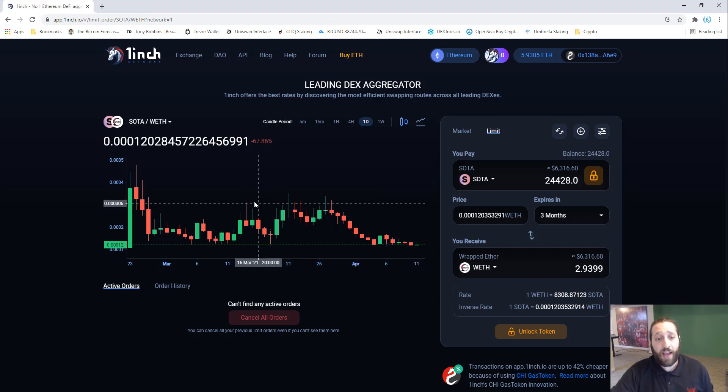I've determined that this price zone right here is heavy resistance, so I want to sell just a little bit under it. The current price is around 0.0003 and I want to sell at 0.0029, giving us pretty much more than double — 7.0 ETH compared to the 2.99 ETH we'd get right now. I'm happy with that.